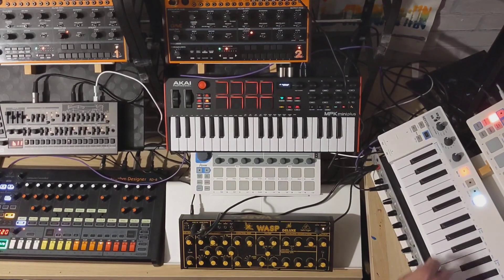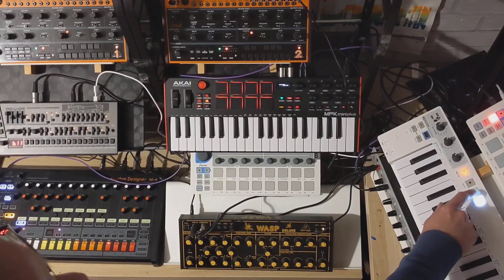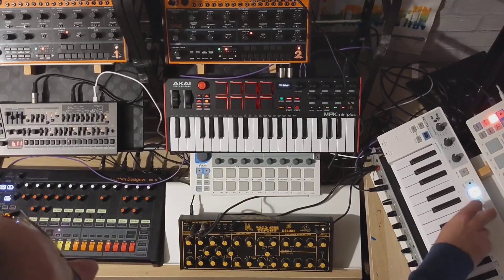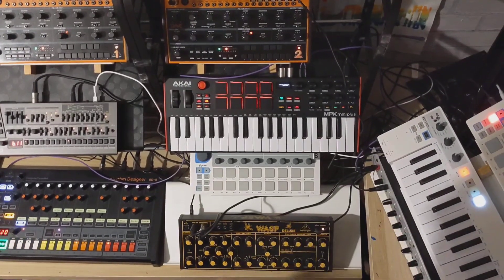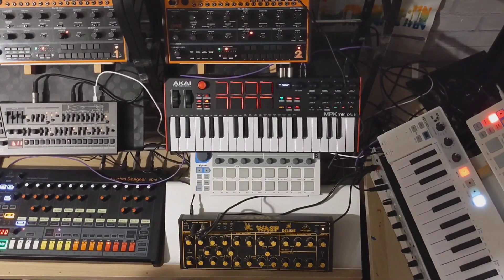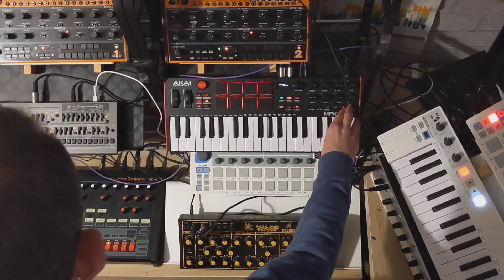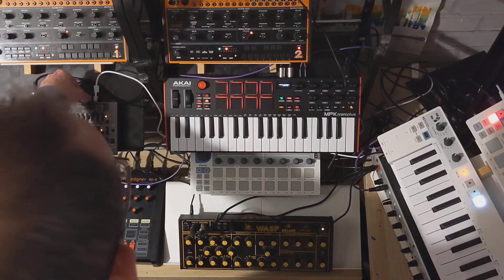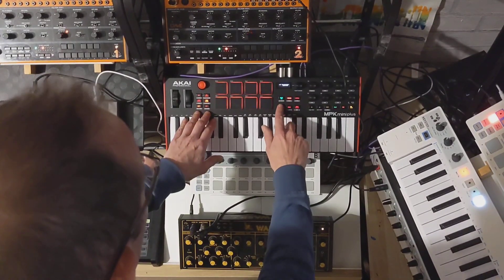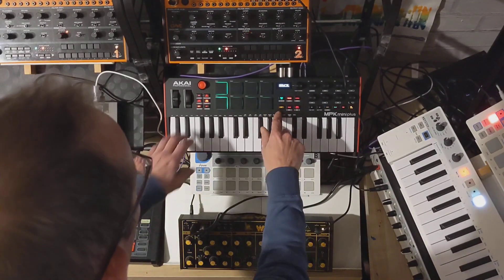At the moment we have the Wasp and the Arturia running. We can stop the Arturia and bring in this synth. If you look at the live sequencer display, it's showing the drum sequence working on 16 steps.